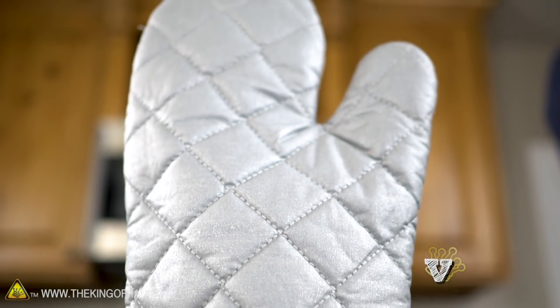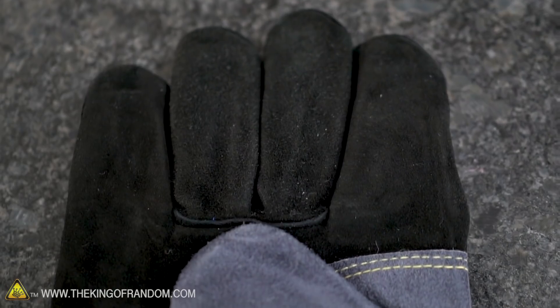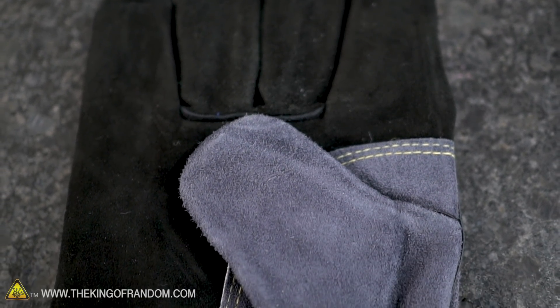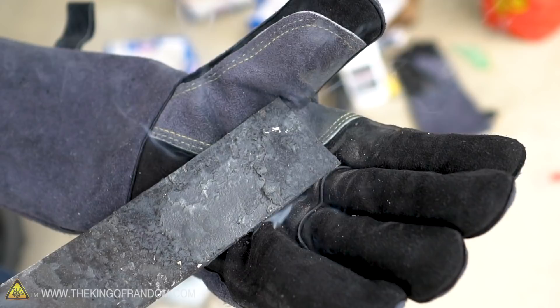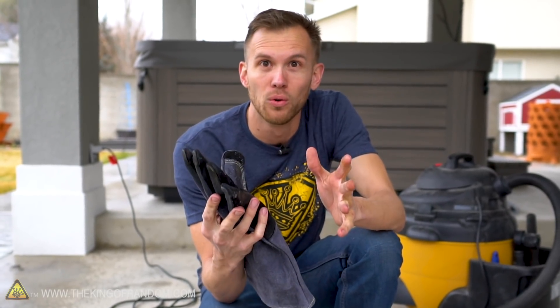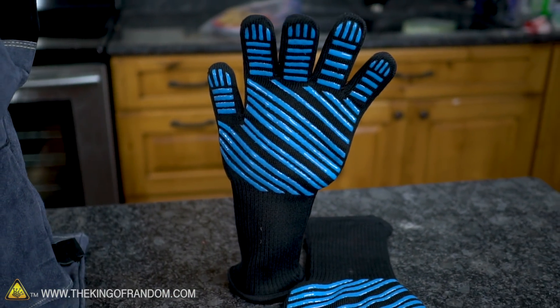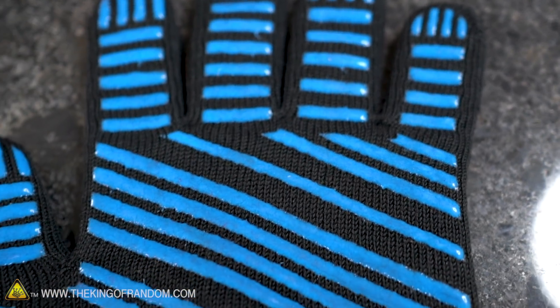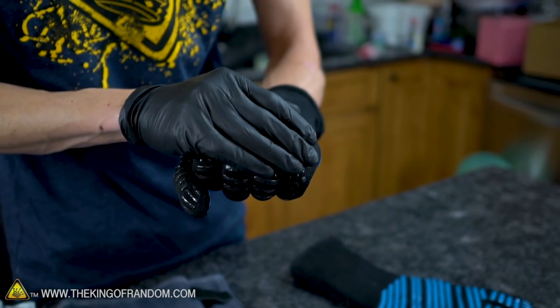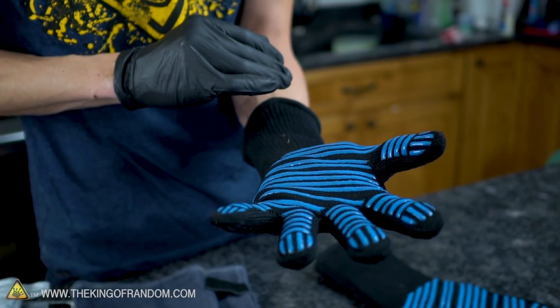Oven mitts - good for pulling cookies out of the oven, not good for anything else. Don't touch a hot stove, don't put an oven mitt in a furnace. Leather gloves - definitely better than oven mitts, but they still tend to light on fire or at least smoke a lot. They shrink when too hot, and go from 'doesn't hurt' right to 'burning' with no in-between. These barbecue gloves I'm quite impressed with. The biggest downside is the restricted cuff makes it harder to pull my hands out quickly, but they did an impressive job resisting heat.